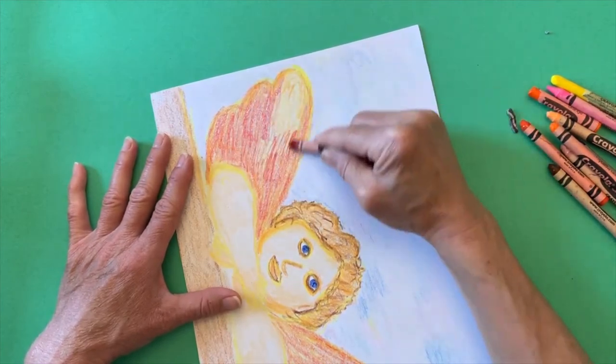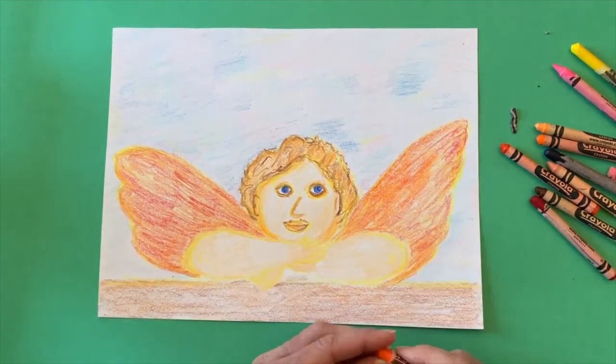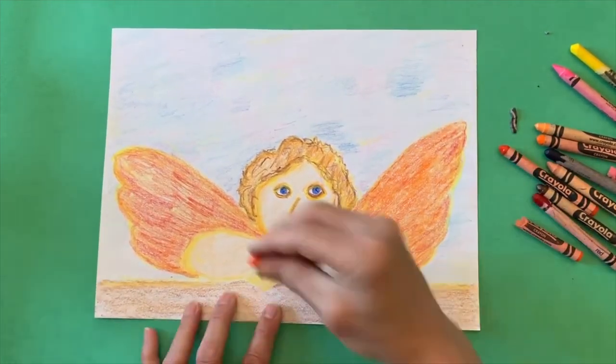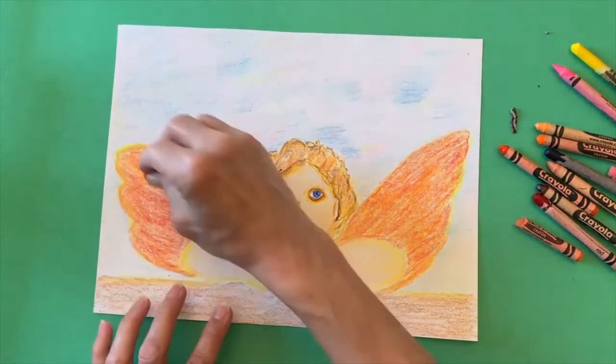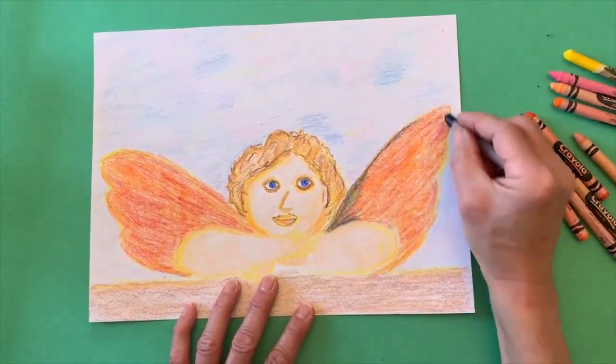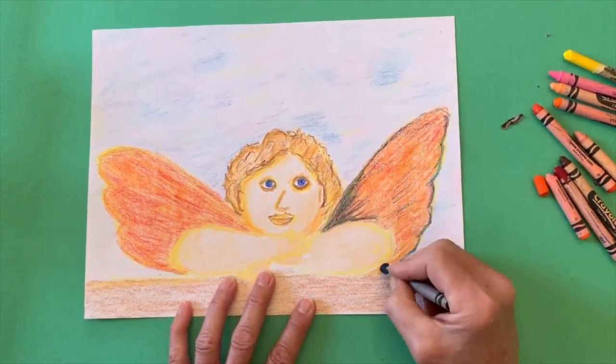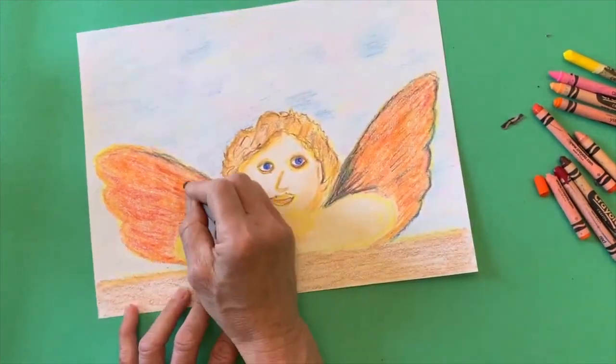That's one of the nice things about crayons, oil pastels, and even colored pencils — you can do multiple layers and sort of blend them together. I'm adding some blue now. It is looking a little bit dark because blue is the opposite on the color wheel of orange, so it makes a little bit more of a neutral color.